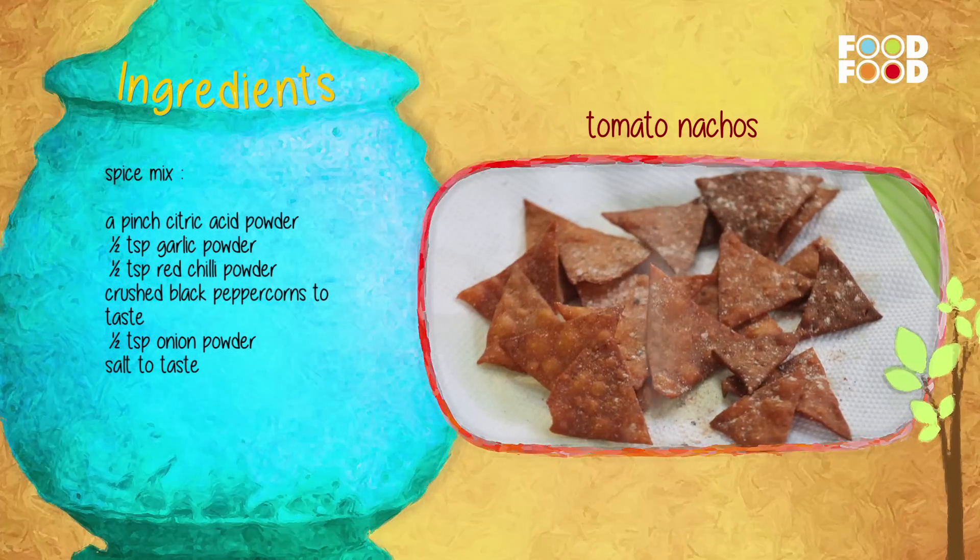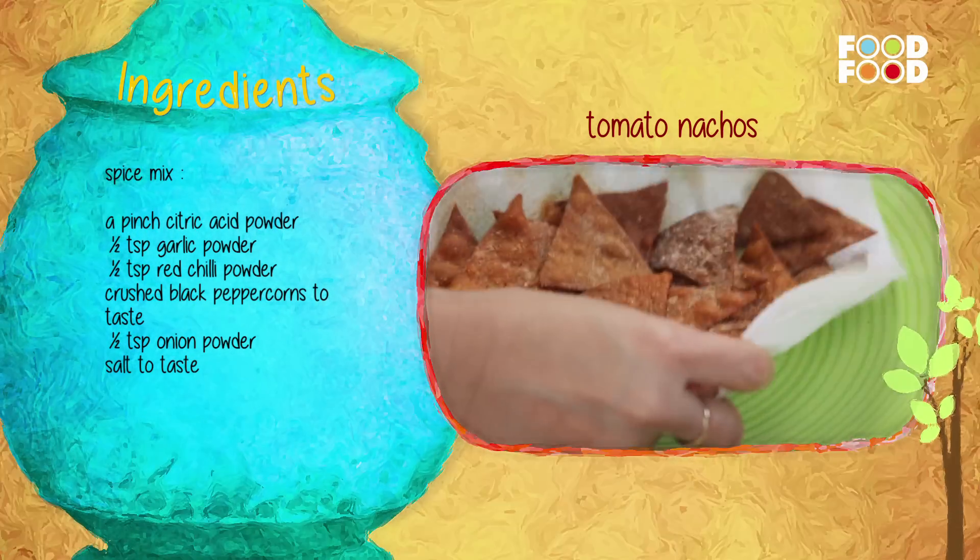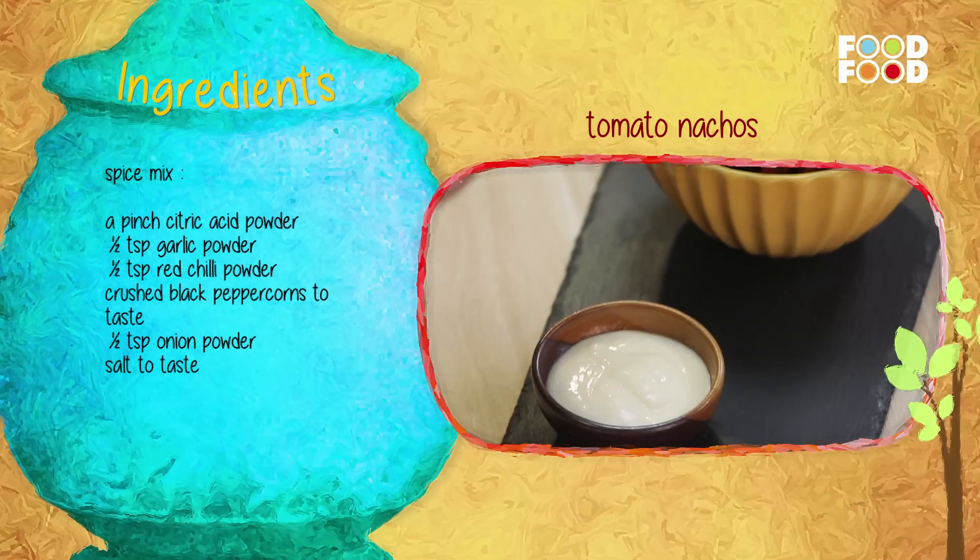Onion powder aur namak — ab banaye hue nachos par chidke spice mix aur toss karein. Inhe aise hi ya phir cheese sauce ke saath parosein. (Sprinkle the spice mix on the prepared nachos, toss, and serve as is or with cheese sauce.)